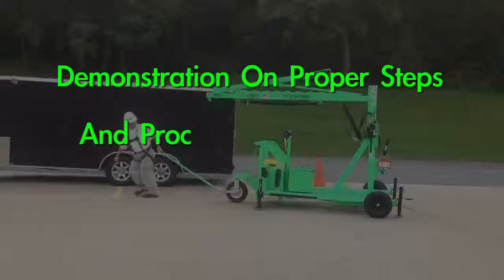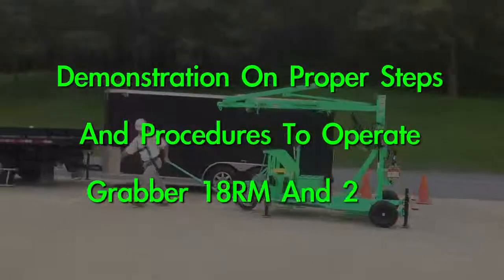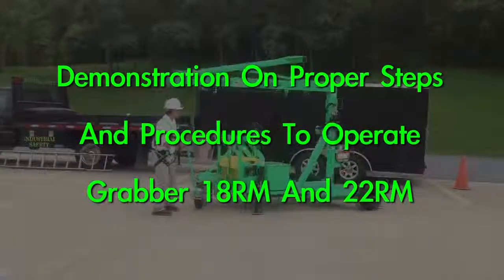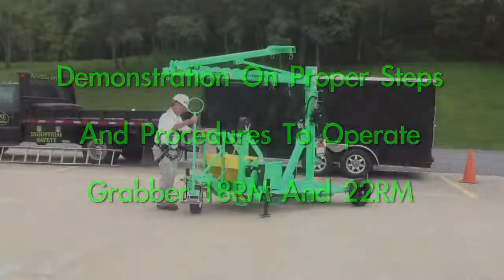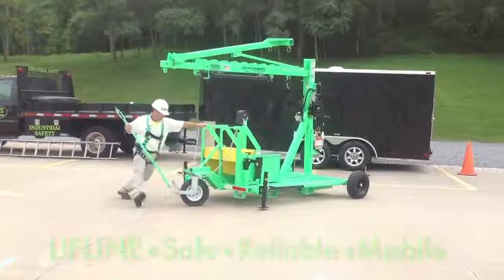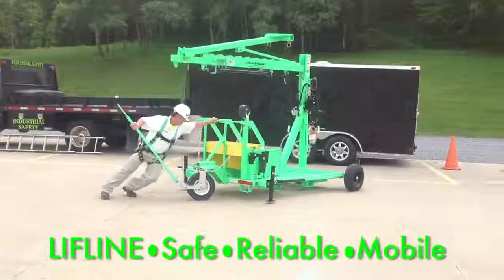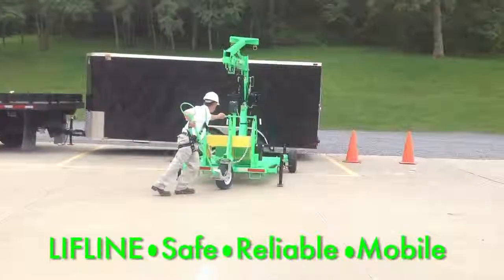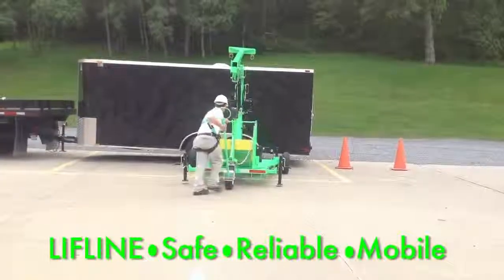The following is a demonstration on proper steps and procedures to operate Grabber 18RM and 22RM. Stage your mobile unit by pushing or pulling to the work area. The unit is also equipped with lifting lugs, fork truck pockets, and a tow package.